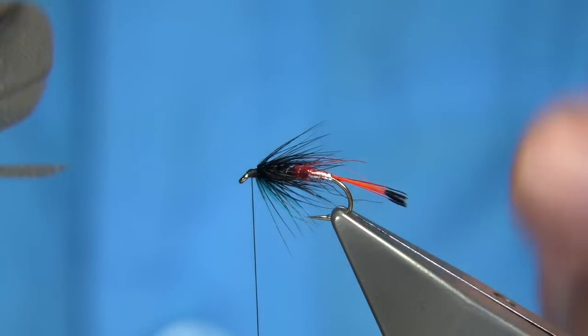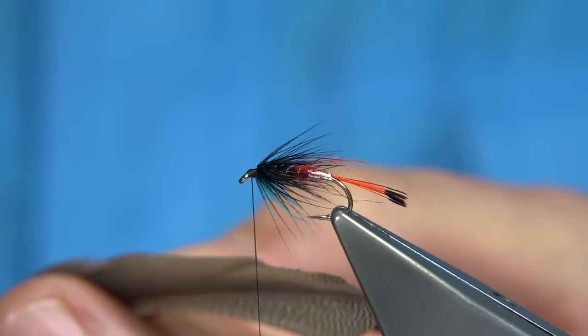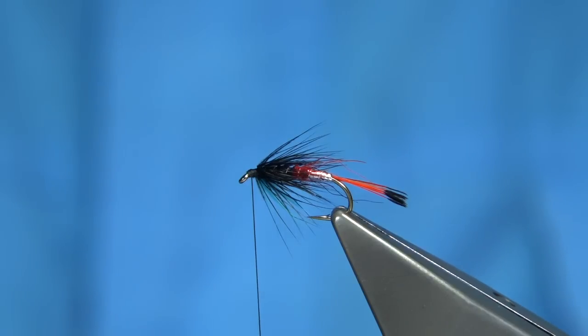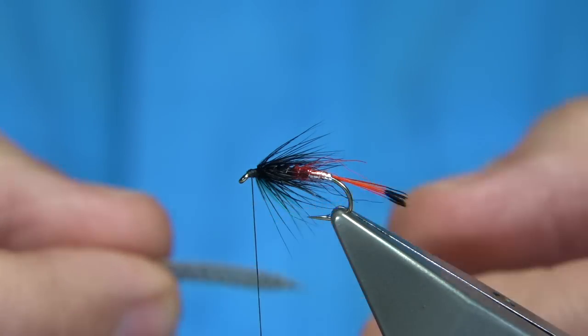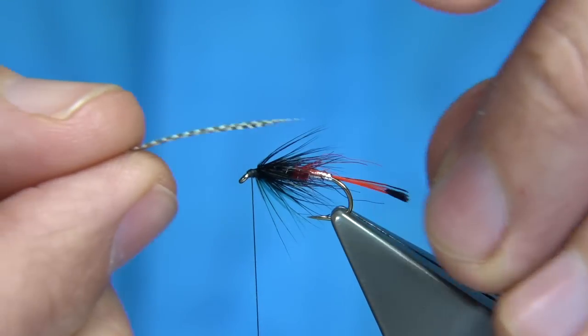It's one of the questions I get asked — could I tie a Peter Ross and could I tie a Bibio? So there's a combination of both in here, as well as a Teal Blue and Silver. I do have the Teal Blue and Silver on the internet already. As well as the colours here — if you get blue and white, red and white, you've got the Manchester colours — both teams.